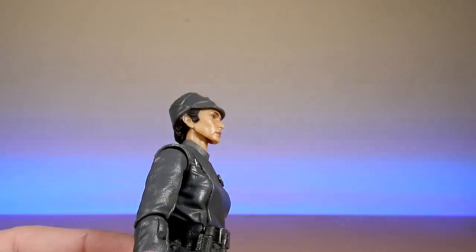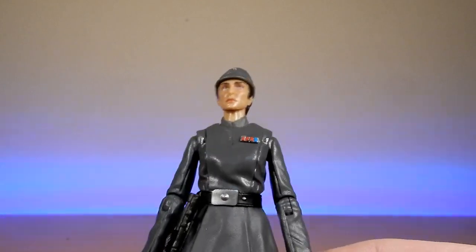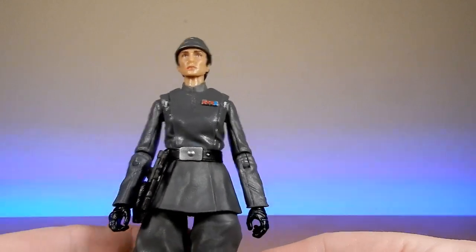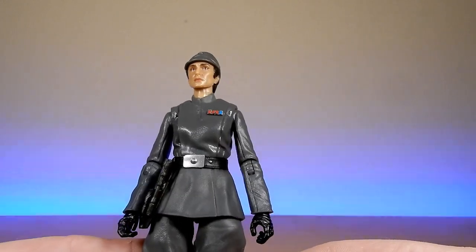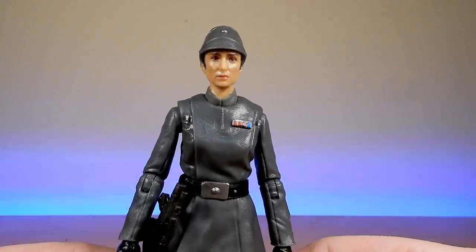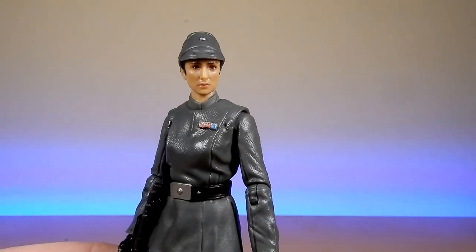I think the head sculpt is really nicely done. Still a little bit of that sweaty finish, but not too bad at all — I think it's a good likeness. I'd like to see her in another outfit; I think that would make a great figure. But she did spend most of her time in this outfit, from her reveal as a spy and a rebel — a mole within the Empire.